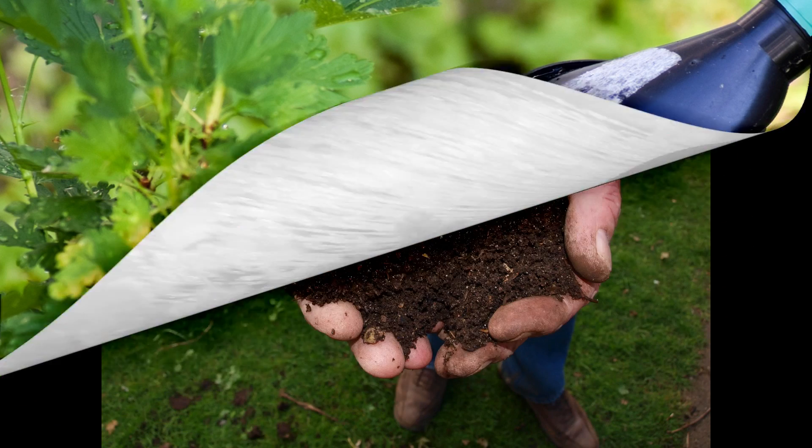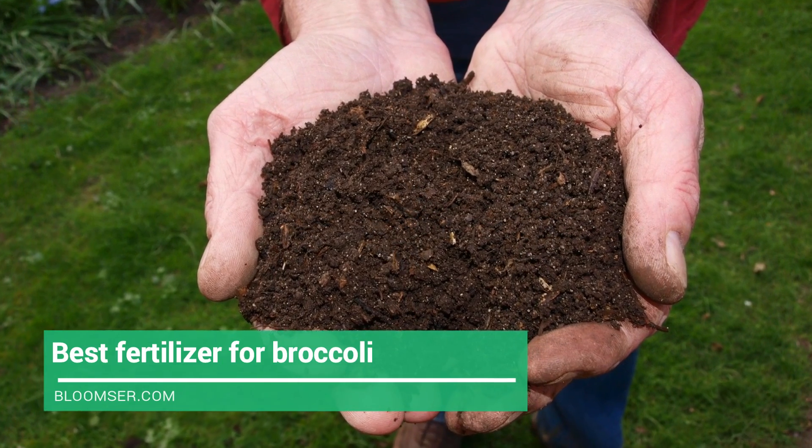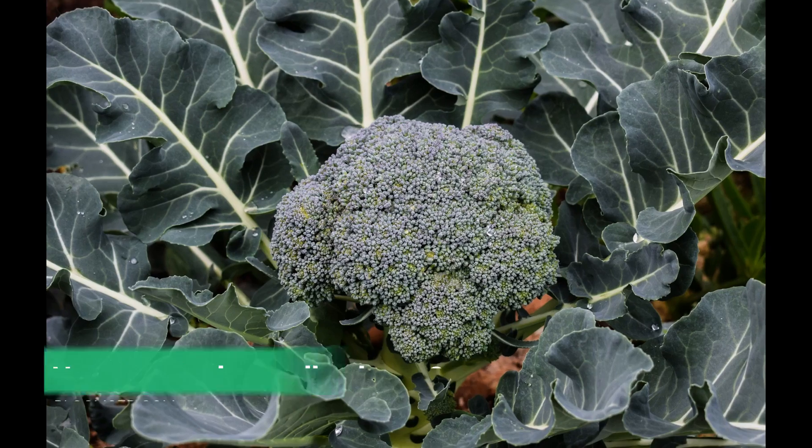Organic fertilizer is best for your broccoli plantation. You may need compost manure, and mulch should be added one to two inches at the base of broccoli plants. Make sure you add well-rotted manure before plantation begins. Every two to three weeks, adding fertilizer rich in nitrogen to the plantation will promote healthy growth. Make sure you protect the crop from caterpillars and insects.